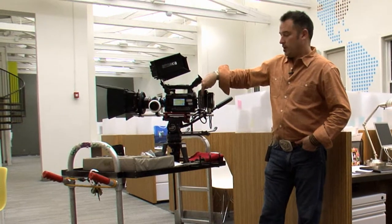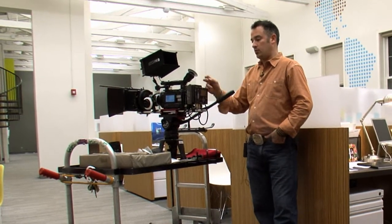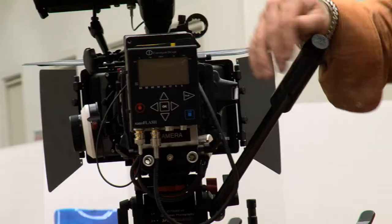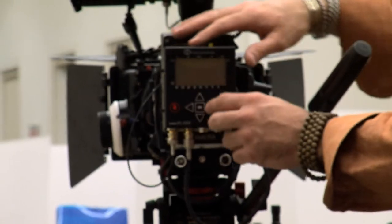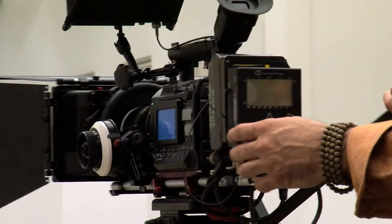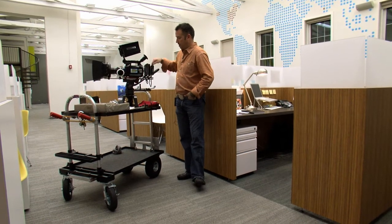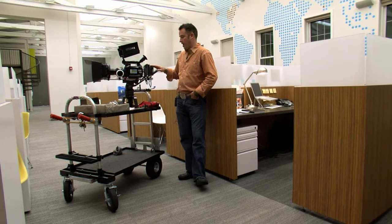The neat thing we're doing is we're using Anton Bauer batteries — I didn't want to use Sony batteries. It really started with how to power the Convergent Designs Nano Flash on the back, which records video at a much higher quality than the camera can on its own. I made this little bracket and I'm riding an Anton Bauer battery on the front and the Convergent Nano Flash on the back.